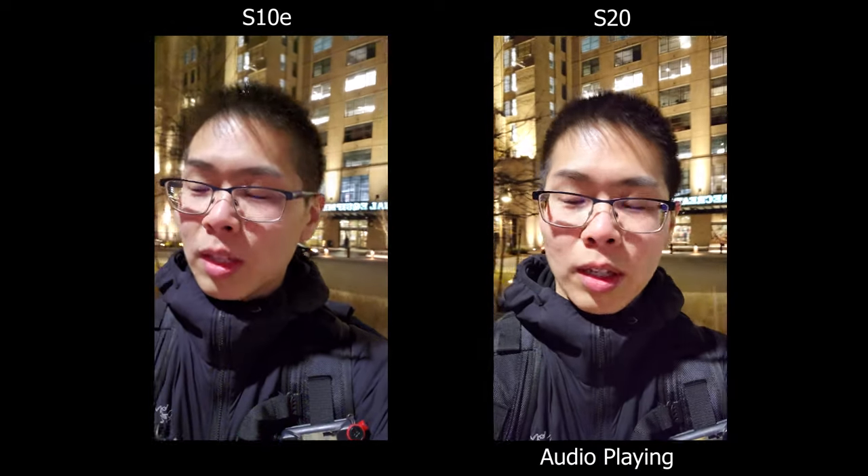Today we're going to compare the Samsung S10e versus the S20, and this is going to be my last official video with the S10e because I'm trading it in for some credit toward the S20. This is the low light test of the front-facing camera, and one of the biggest differences is basically the telephoto lens — that's one thing the S10e does not have. Here's how it looks when it's really dark without any major city lights.